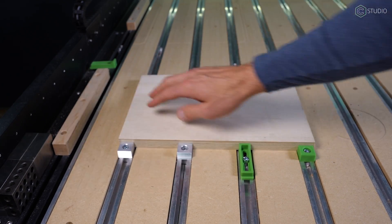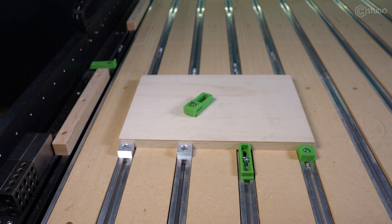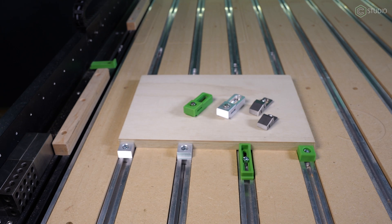Once we have this edge guide, we don't have to do anything with this side — we are actually square here. As long as we know our material is square, we are all set. Go ahead and clamp it in. We can use Crush It Essentials, Crush It Pros, Tiger Claws short or long — all kinds of options.